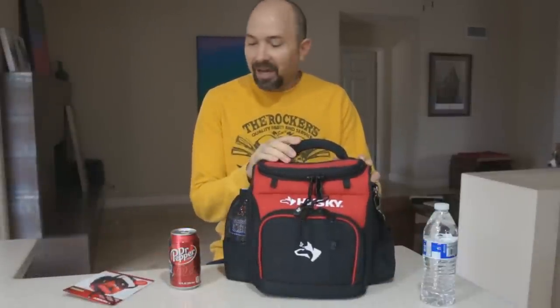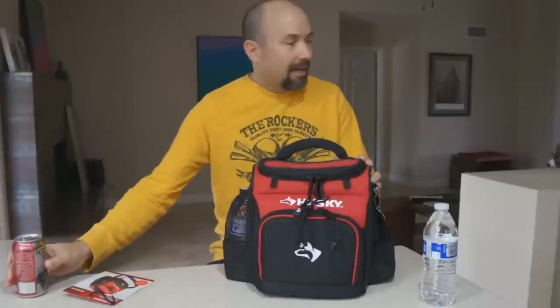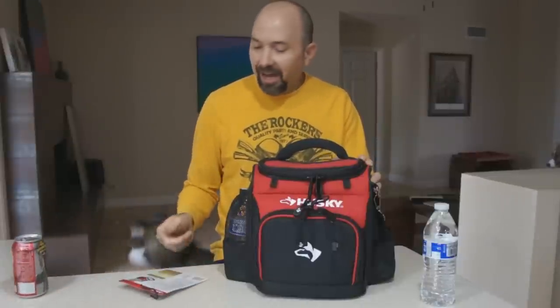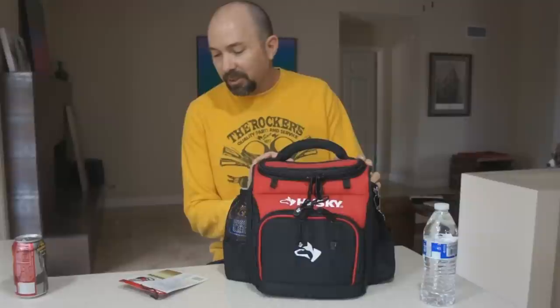This is a 9-inch lunch cooler, and let me just go over some of the specs. It's got a 12-can capacity, so you can put 12 cans of soda or whatever beverage you'd like in there. It's constructed of 600 denier, spun-tough, heavy-duty, water-resistant material — easy to clean, leak-proof lining with high-density thermal insulation.